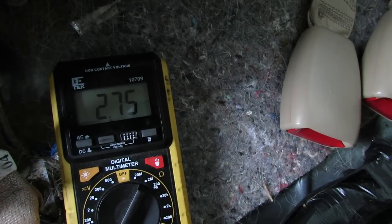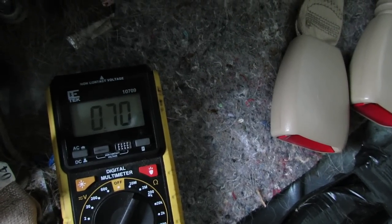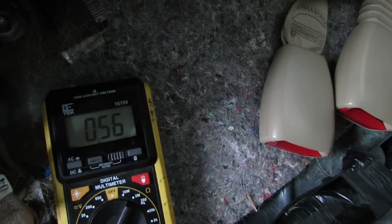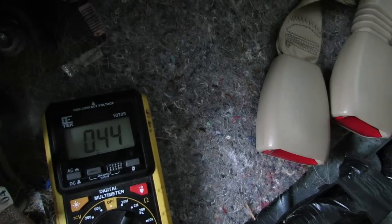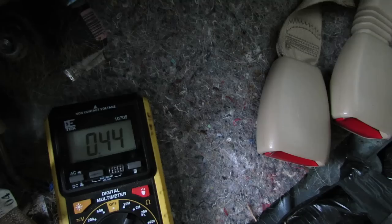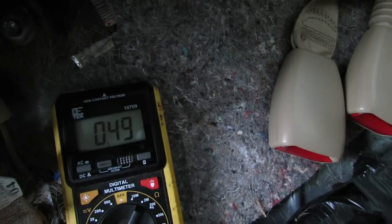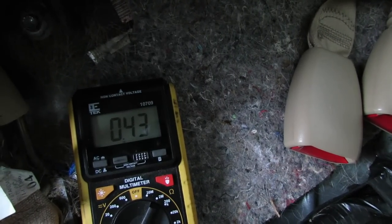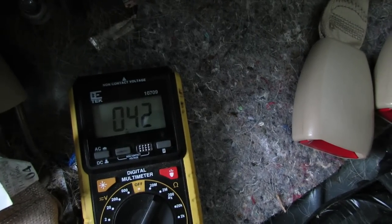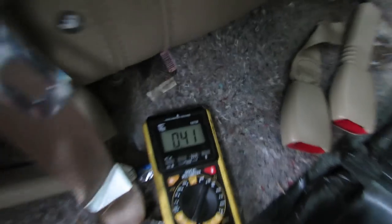Give it a couple seconds — there it goes. Still at about 0.69, 0.70 around there, which is a little bit high. There's a tiny bit of a drain here. I think the number you want to see is between two and four milliamps or something. Okay, it's pretty much timed out now at about 0.42 to 0.43.